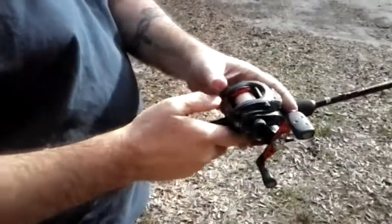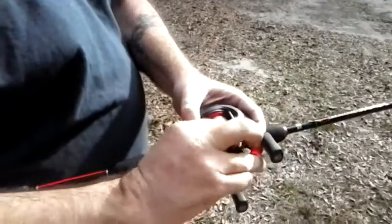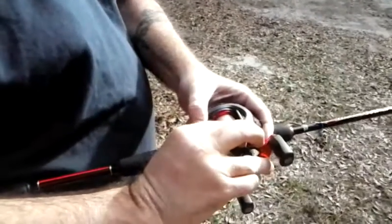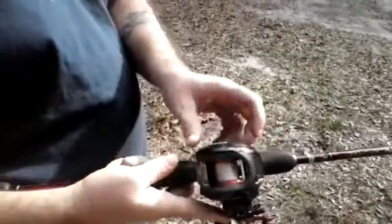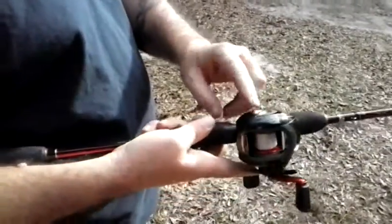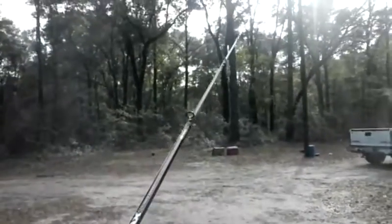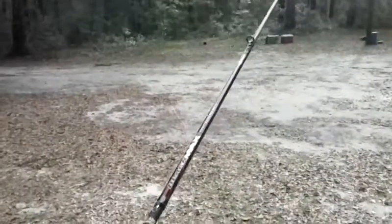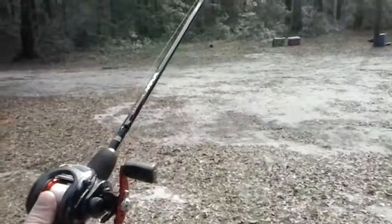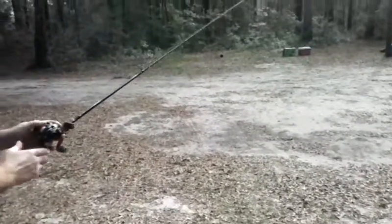Hey guys, today I'm going to show you how to use a baitcaster tension knob. Tighten it down all the way — your brake needs to be off. As you can tell, when you press the button the bait is not going to fall.